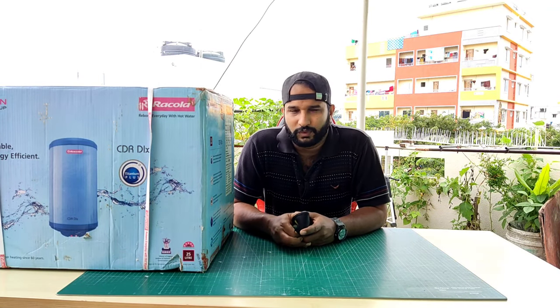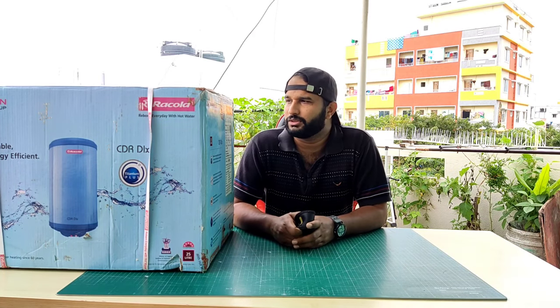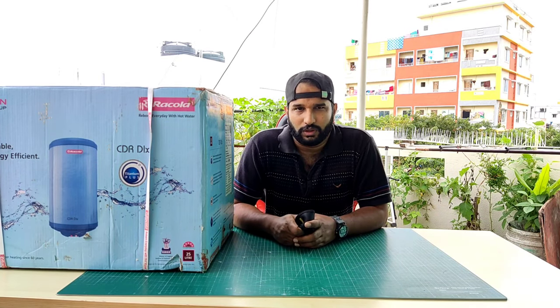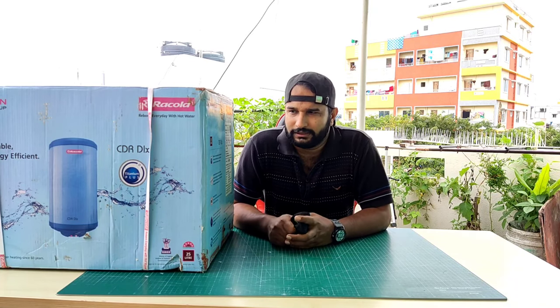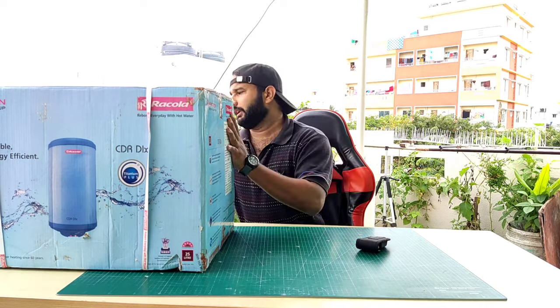Hello and welcome back to my channel, this is Rabhilash. Today I'm back with a new unboxing video of the Rackold water geyser of 25 litres, model number CDRDLX.